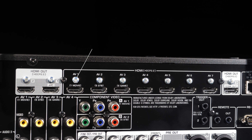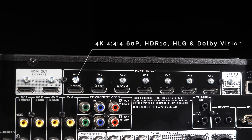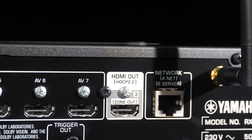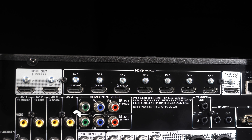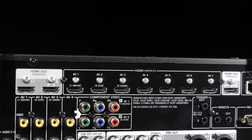Moving to the top of the connections, we have 7 HDMI inputs and 3 outputs. These are all HDCP 2.2 compliant and full bandwidth 18 gigabits per second with support for 4K/4:4:4 60p signals and HDR10, Dolby Vision and HLG pass-through. The 3 outputs can be designated to separate displays in either the same room or a separate room for zone 2, and you can watch different content as well. ARC is available on output 1. Below the HDMI ports are 4 composite and 2 component inputs, each having their own assignable audio inputs.